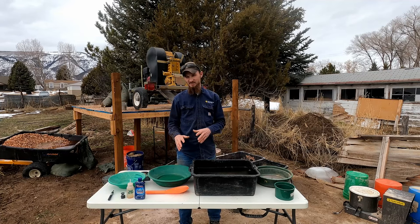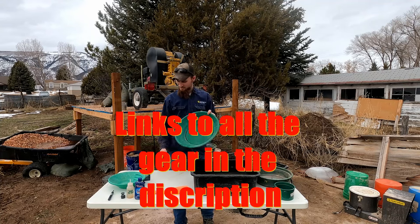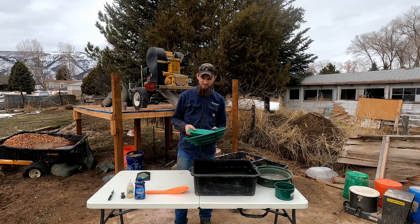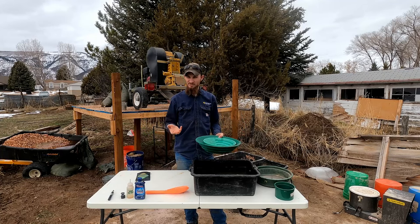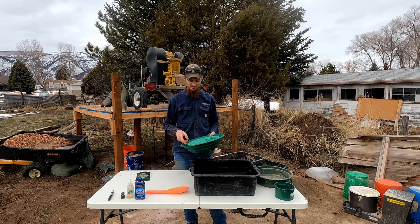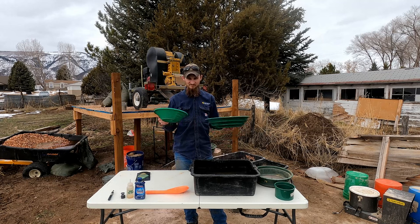Before we do that, let's go over some of the basic gear that you might need or want. The first thing you need is a gold pan — they have big ones, little ones, all different colors, shapes, and styles. If you're just starting out, I would recommend a round one, and green is a pretty good color because it lets the gold stand out. If you're colorblind you can play around with different colors, and once you learn the basics you can start trying different pans.